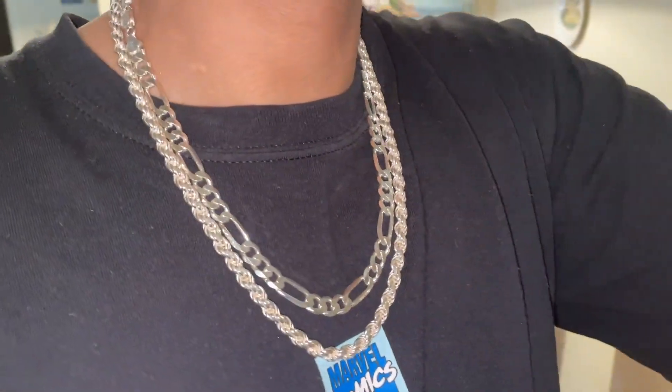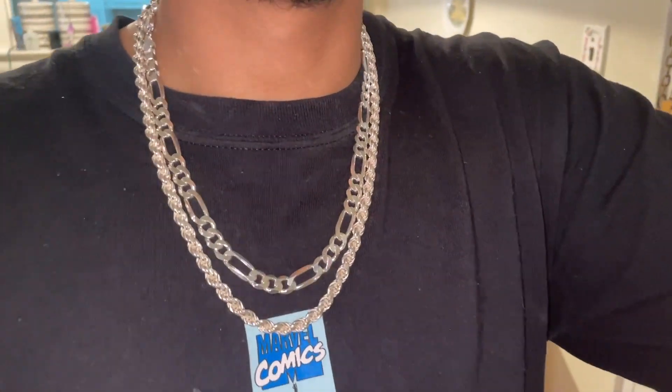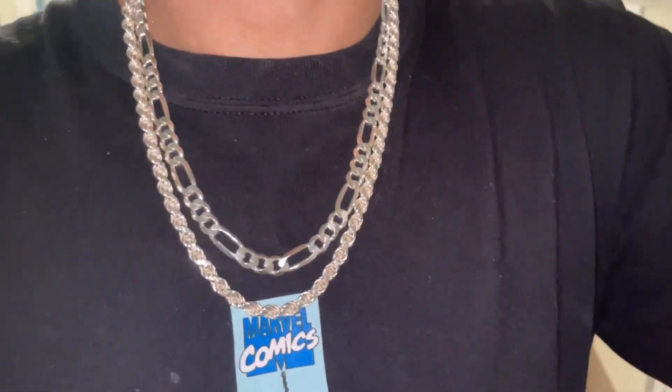Both are gonna shine really nice in the sunlight — both are diamond cut, so you're gonna have a lot of shine factor on your neck, that's for sure.